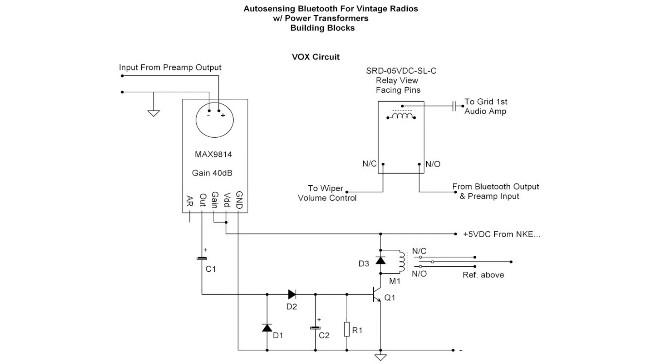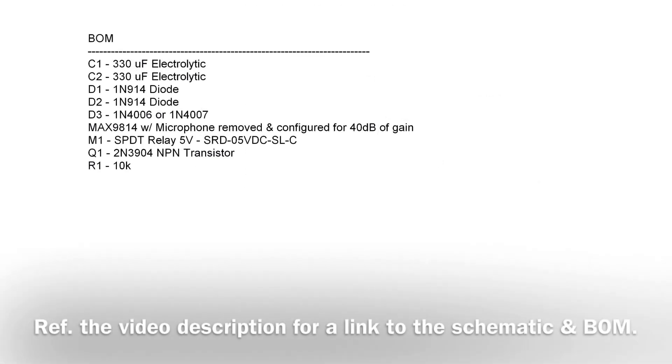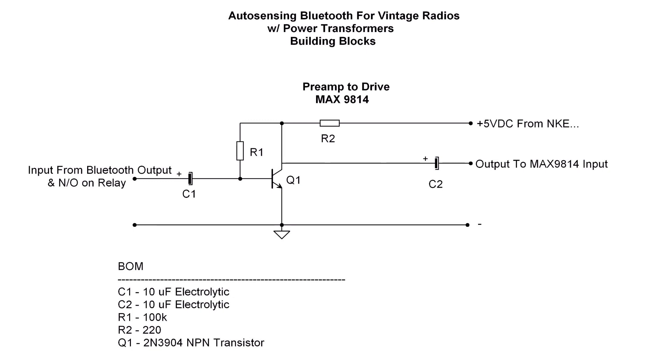At that point I can drive the relay — the single pole double throw relay. You can download a copy of the schematic and the bill of materials; just check out the video description and you'll see a link to the files on my Google Drive. Here's a look at the preamp circuit that drives the MAX9814 and also attaches back to the relay as well.